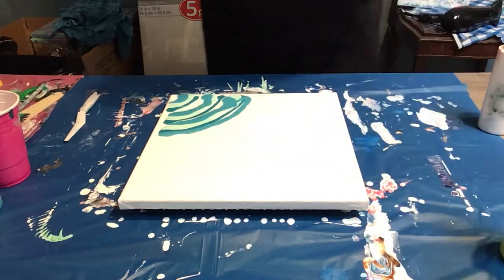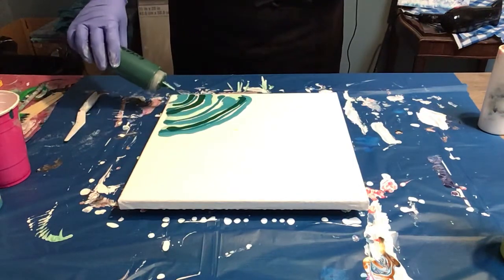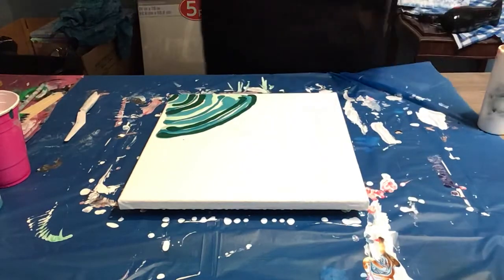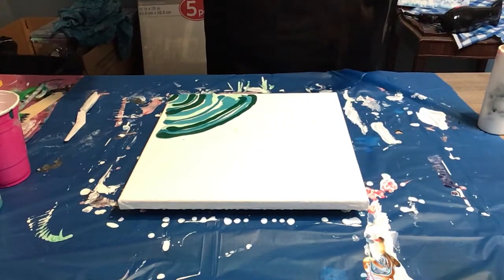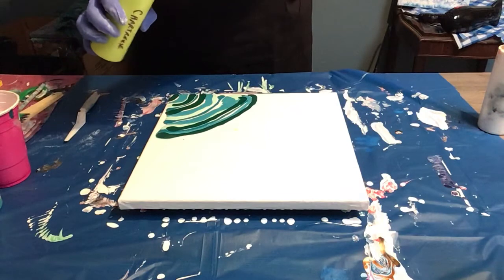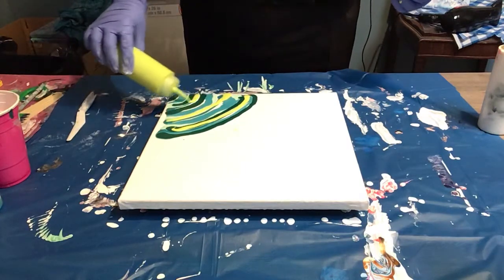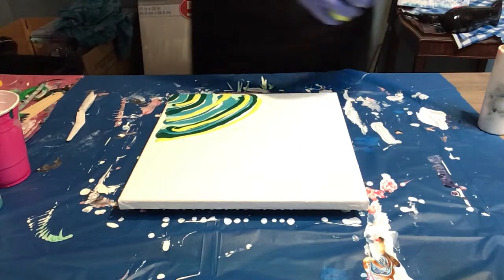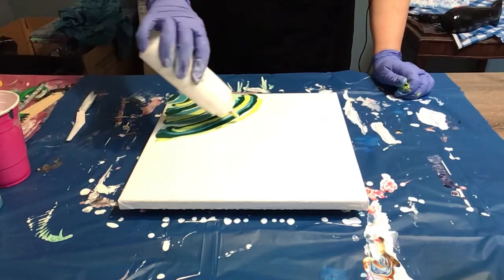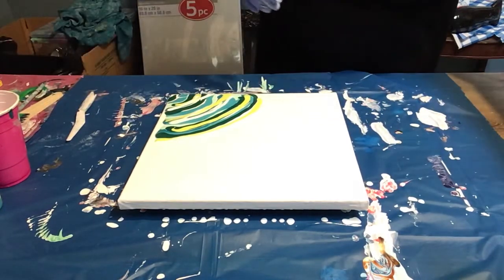Then we're going to do some evergreen, up here as well. And the green that I can never say the name of — Chartres, I think is what it's called. If anybody watching can tell me what color this is and how you say it, please let me know in the comments, because I have no idea. That's my colors. I'm going to add a little bit of white to help puddle around where I've put all this color, then get my blow dryer and blow it out. Let's see what happens.